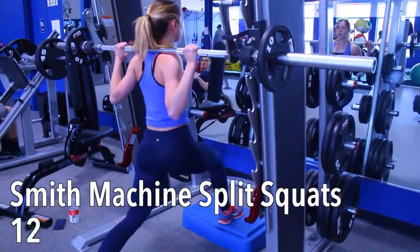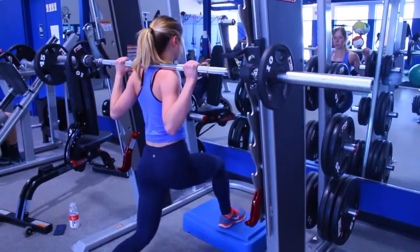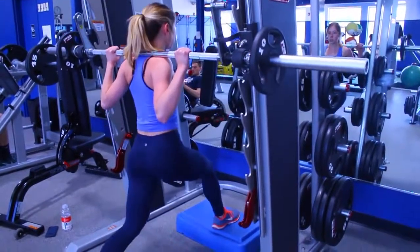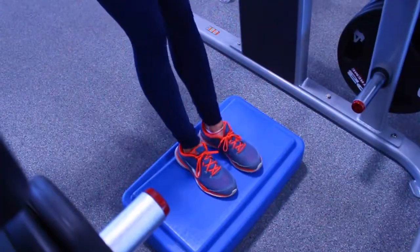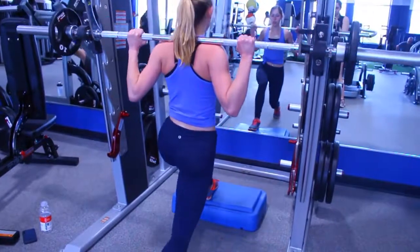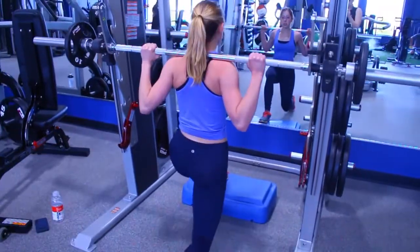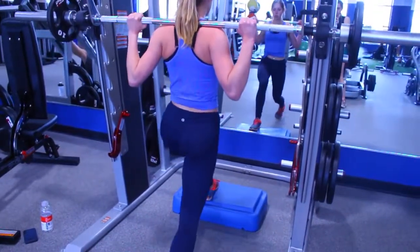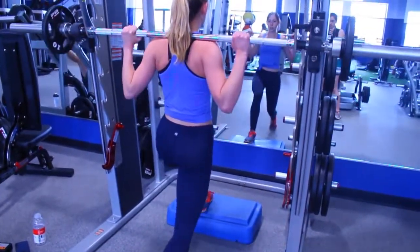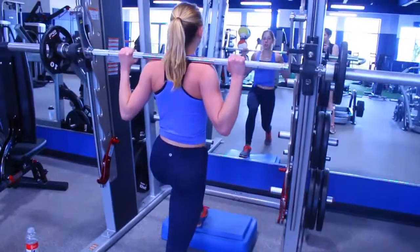We're starting off with split squats on the smith machine. This helps you keep your balance, especially if you're a beginner, and if you're not just throw on that weight and it will still be difficult. I put a platform underneath my front leg since I'm more flexible so it allows a deeper lunge, but you can opt out of that. If you want more quad focus push through your front leg; for more booty and hamstring focus push through that back leg. Choose a weight where you can get 12 to 15 reps with the last two to three being very challenging. We are doing four complete sets.